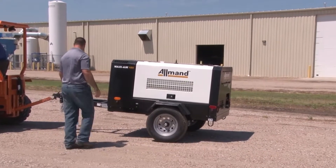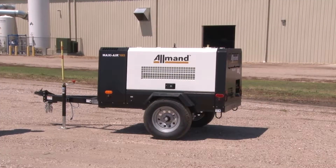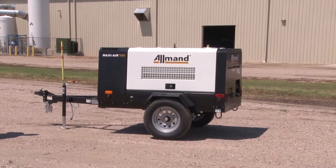Accessible and reliable compressed air is essential to the work that you do. With proper maintenance, Allman MaxiAir portable compressors will be ready for you when you need them the most.